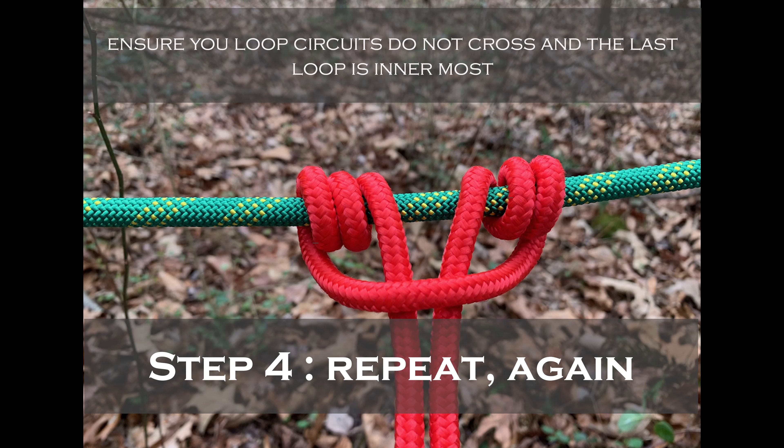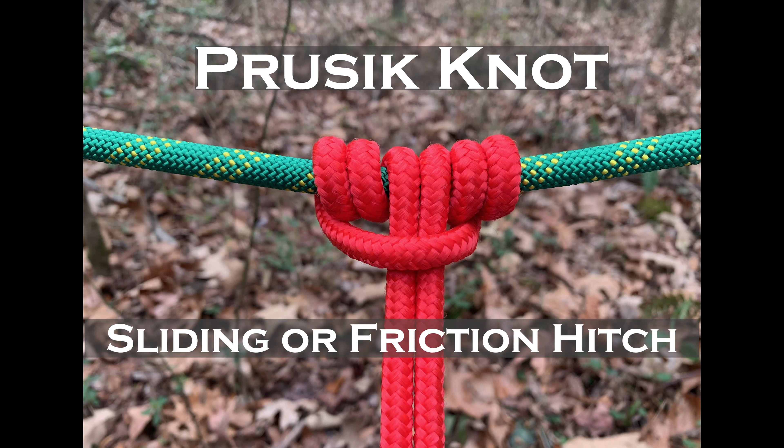That'll give the appearance of six turns around the main rope. So there you have it — the Prusik knot. Here are some examples of how to employ this easy but useful knot.